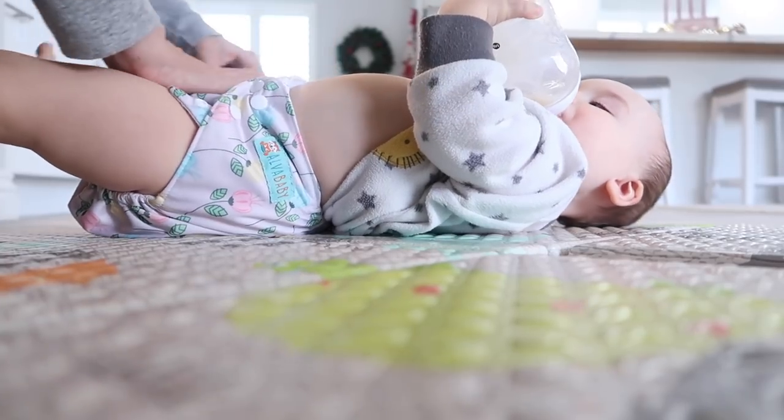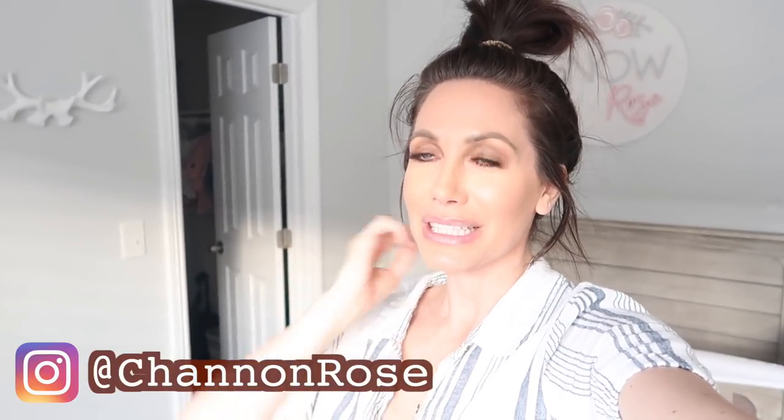Hey you guys, I thought it would be cool to do a cloth diaper routine. A lot of you, since I mentioned doing cloth diapers with Snow, have asked me to talk about how I do it and show you how I do it. There are tons of videos on YouTube that are probably way more experienced than I am, but I thought I would show you how I do mine because everyone does theirs a little differently. I was very close to giving up on cloth diapers because we were having a lot of trouble, but I did want to show you guys my laundry routine and what is working for us right now.